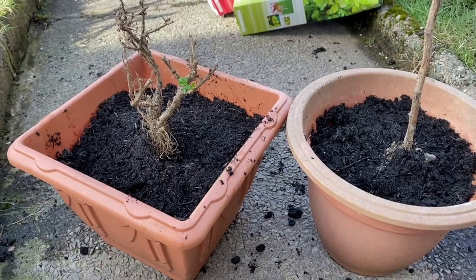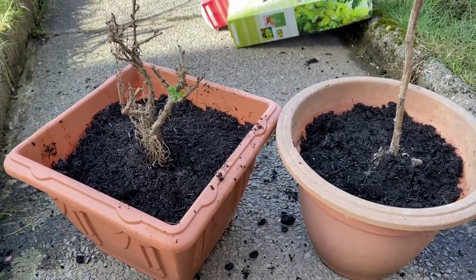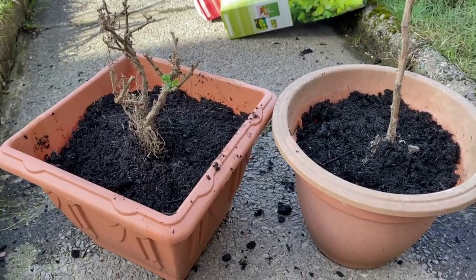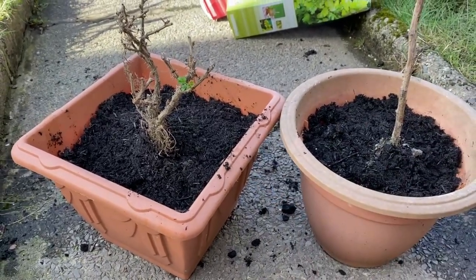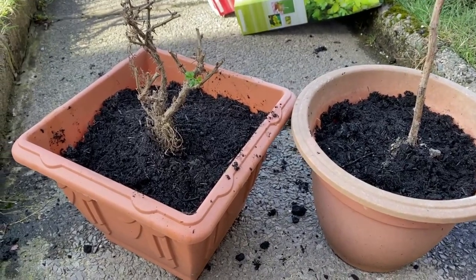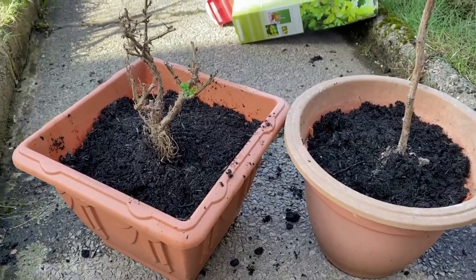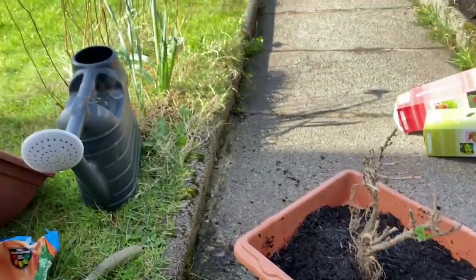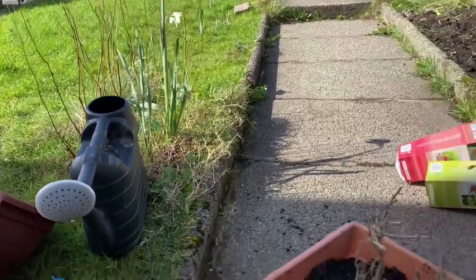I could only get two of them in because I ran out of compost — I thought I had more but I haven't. I've put two in: this is the raspberry and this one's the gooseberry. I still have the blackcurrant to plant. So I'm going to give these a good watering and hope they're going to be okay in these pots for a couple of weeks, and then I'll transplant them to the fruit bush area when I've got it all dug over and prepared.